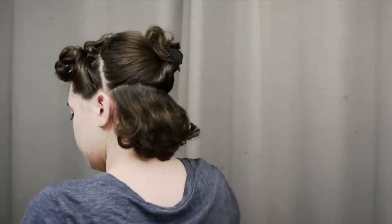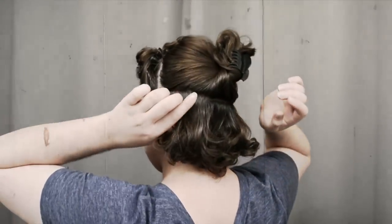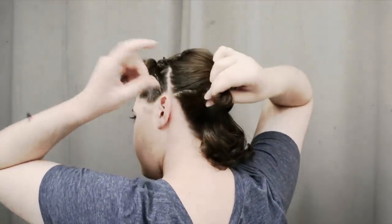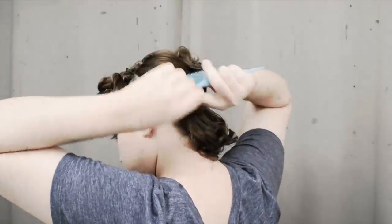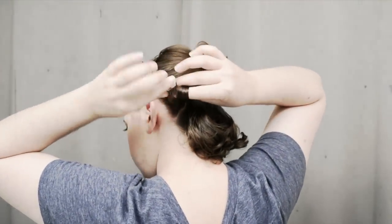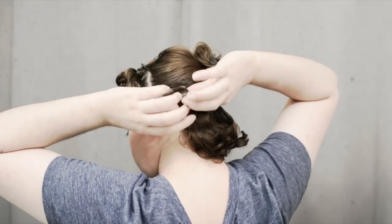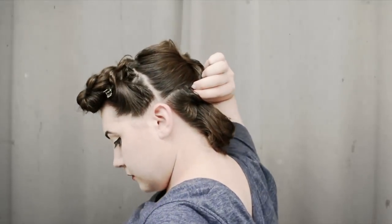I'm just going to spray my hair a little bit with regular water, because I already have product in my hair from the day — hairspray, some pomade, different things already in there. What I'm doing is just reactivating those products by giving it a little spritz of water. Some of you might think I'm crazy to spray water on my curls because I'll lose the curl, but it's really just reactivating that product. I'm not getting my hair soaking at all, just gently spritzing before I roll these into curls.